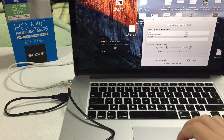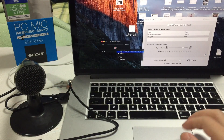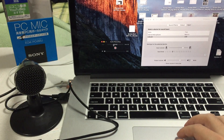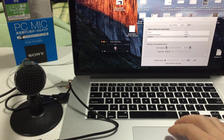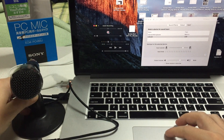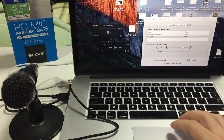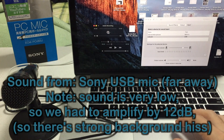Let's do a quick recording comparison between the built-in audio and the UAB80 Sony mic. First, a recording with the internal microphone from about two feet away: 'The quick brown fox jumped over the lazy dog.' Now with the Sony mic from about the same distance: 'The quick brown fox jumped over the lazy dog.'